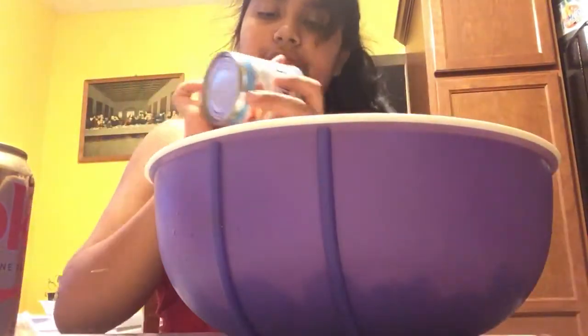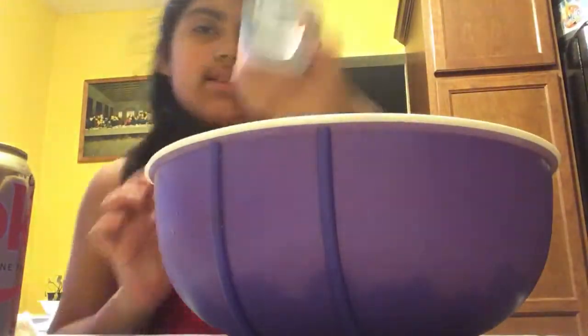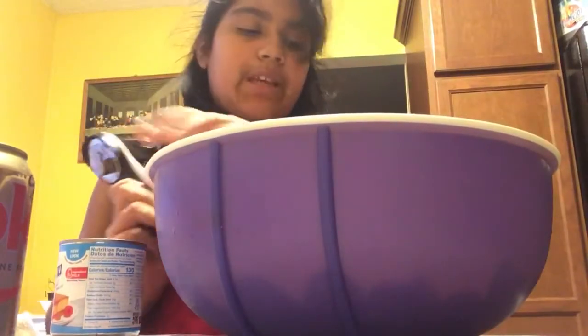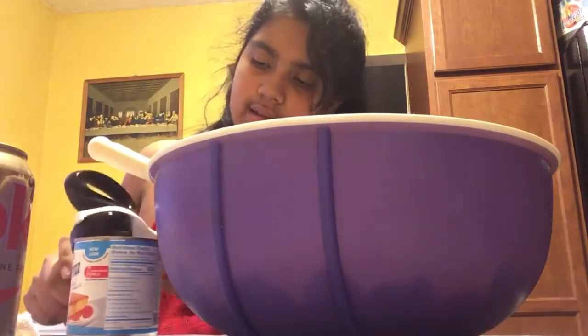The next ingredient I forgot to mention is you're gonna want some sweetened condensed milk. I got this one — La Lechera. You're gonna need another tool; I have a Tupperware tool that I'm using. I'm gonna open it and turn it all the way.